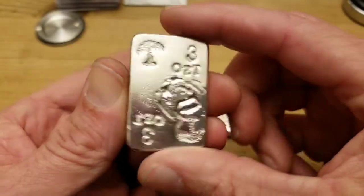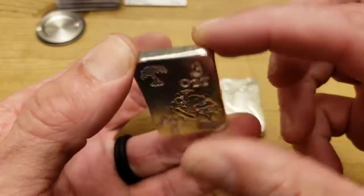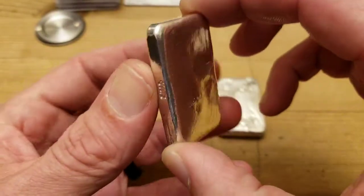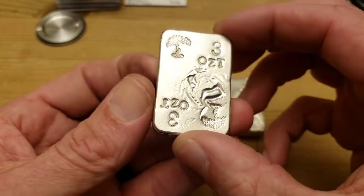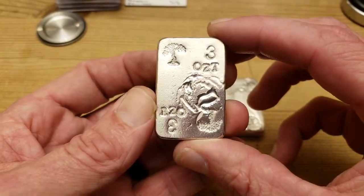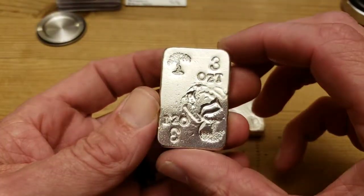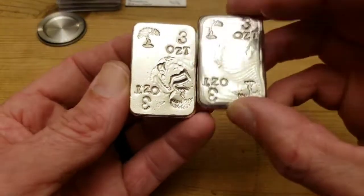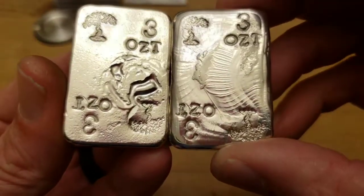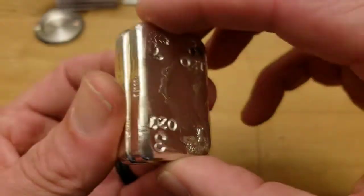With the 999 fine silver on the edge. One of these is already spoken for. The other one may or may not be available — I'll have to wait to hear back from the person who spoke for one. I just wanted to share that idea with you guys. It had been culminating; I had an epiphany on Sunday and thought I'd give it a try. I wanted them to be perfect even weight, and these are both exactly three ounces — 3.06 ounces troy.